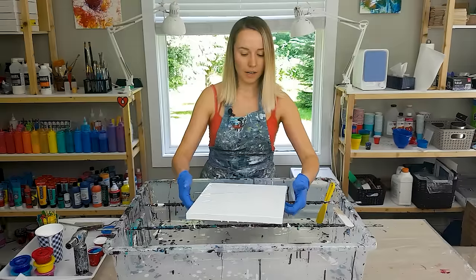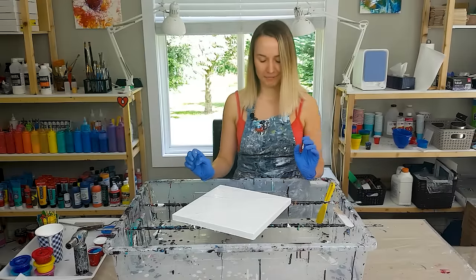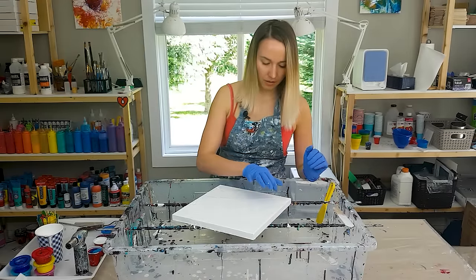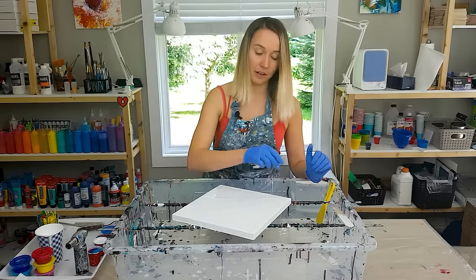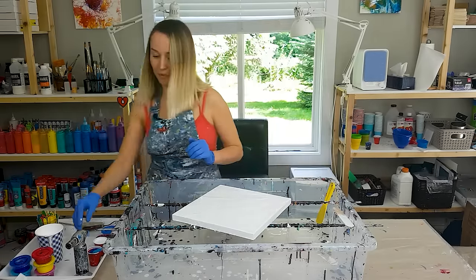All right, now the most important part of the pour — the traveling paint kiss. I think I want to position my feather this way. I'm going to start here and work my way to the opposite corner.